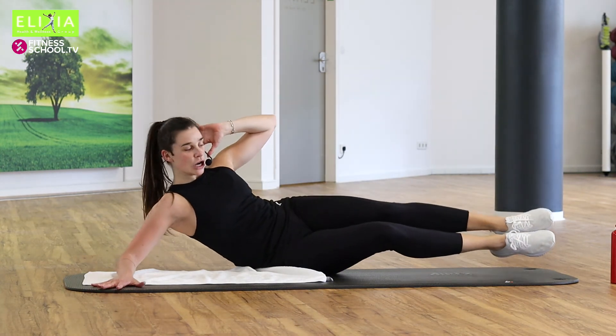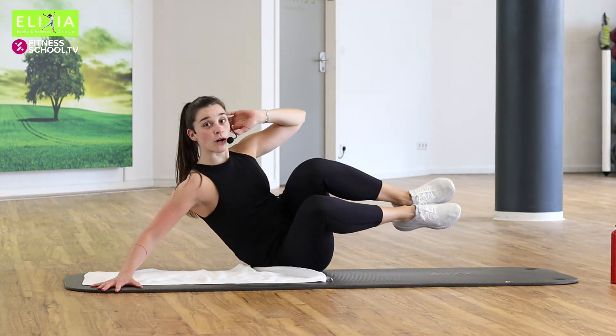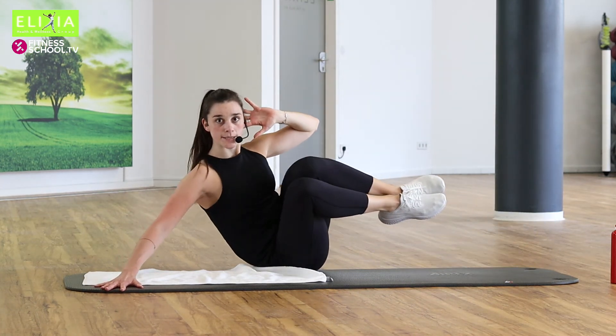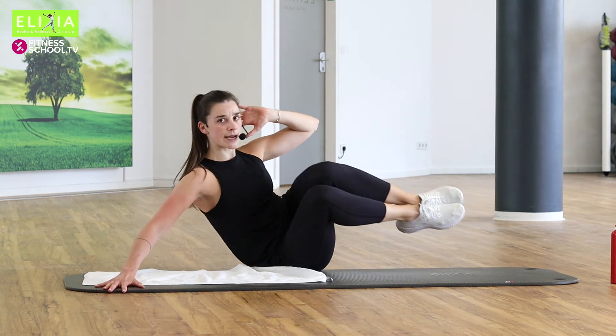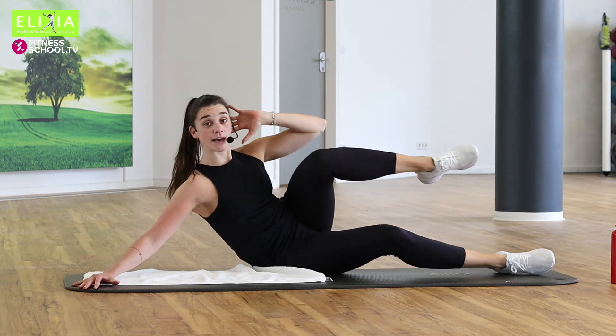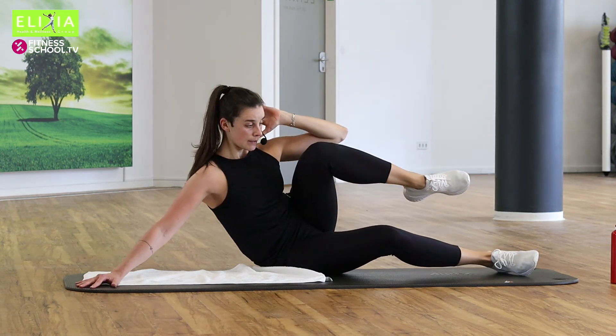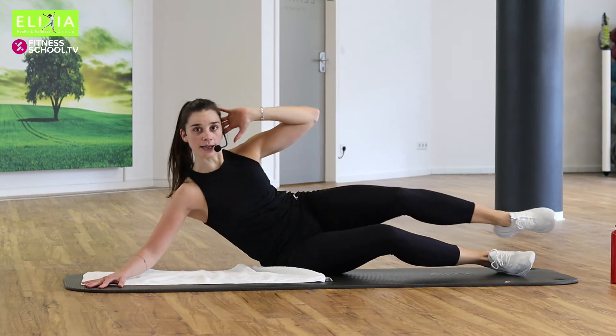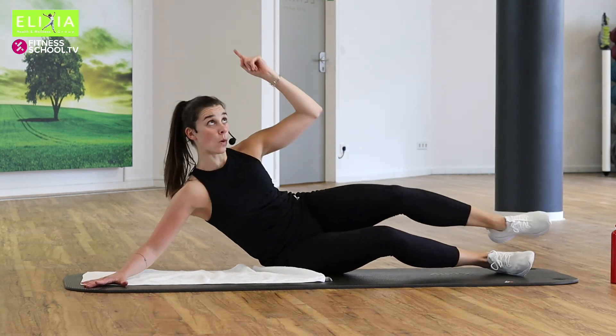Einmal noch. Und Tempo. Acht, sieben, sechs, fünf. Let's go, let's go, push. To level eins. Noch drei, zwei. Bleib oben. Stay up.